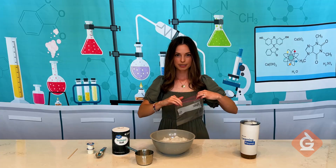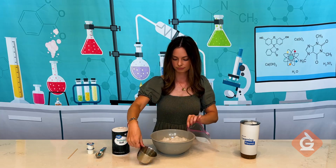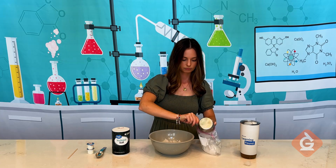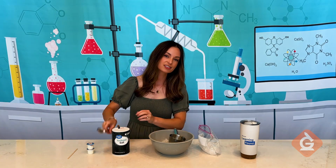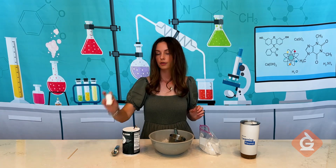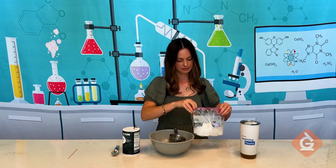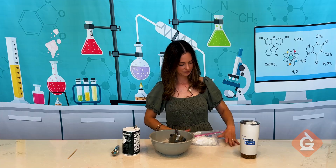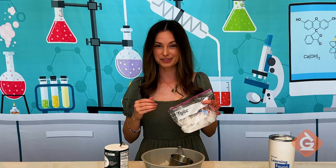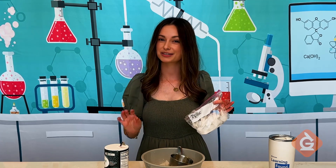Here's what you'll do. Open up your Ziploc bag and put in two cups of ice — fill it about halfway. Add two tablespoons of salt. Throw in one or two still sealed individual coffee creamers. Seal the bag. Now you're going to shake this bag for about 10 minutes. You might want to grab some paper towels to wrap around it to keep your hands from getting too cold. This is also a great activity to do outside.